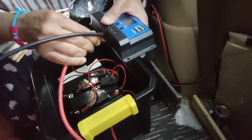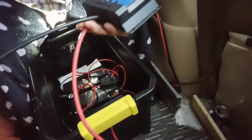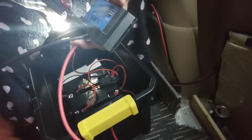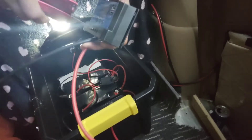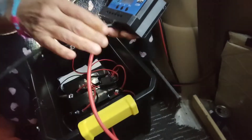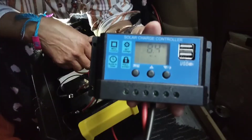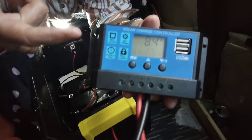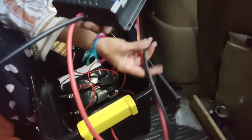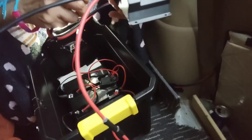If people only knew — buying one of those solar power systems costs hella thousands of dollars. But if you get yourself a couple of AGM lithiums, like 100 amp hours each, I think they're less than $200. Look guys, we're already getting a reading and our solar panel isn't even installed yet. Our battery is empty right now. We're going to the negative — the positive is the last one you want to deal with.